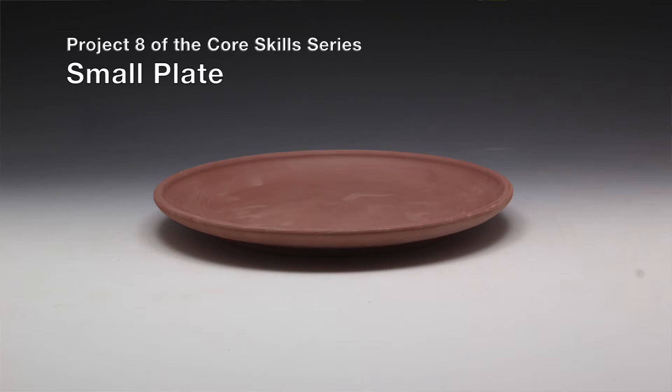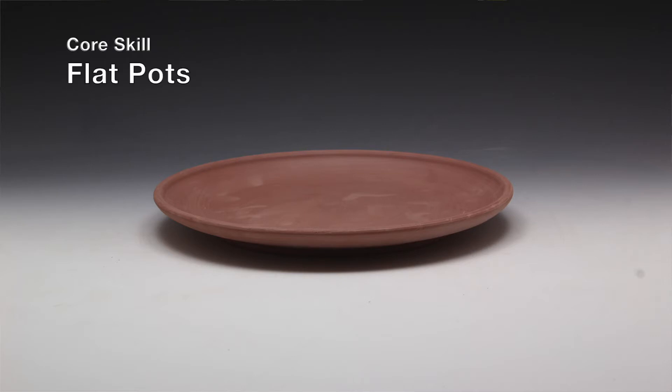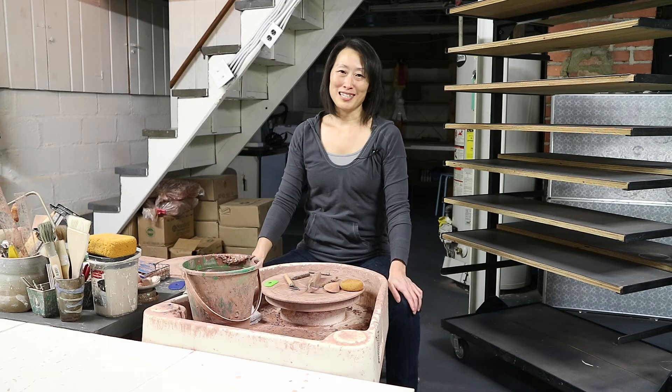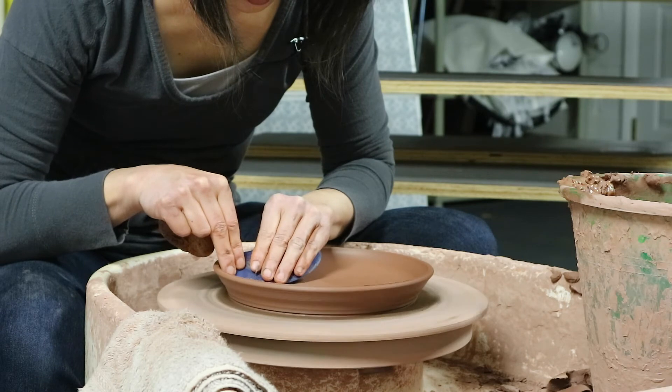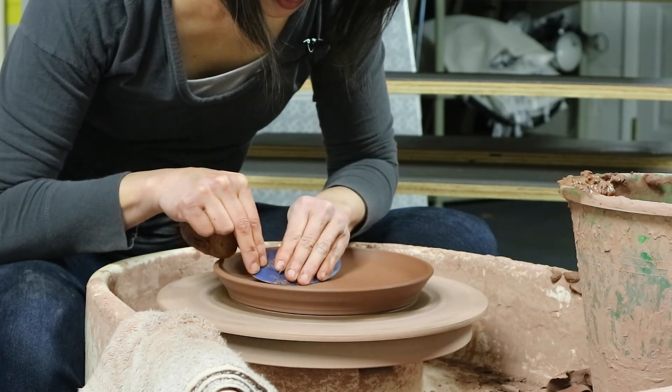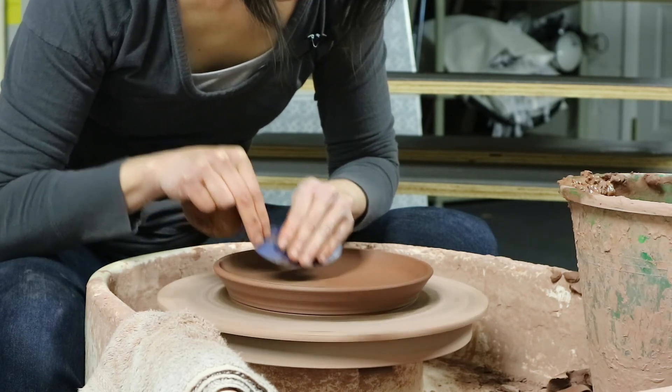The core skill we're covering today is flat pots. Flat pots include plates, platters, and trays. This is another one of those things that clay doesn't naturally want to do. I'm going to teach you the reasons why, and that will allow you to overcome those reasons. This small plate is the first flat pot we're going to cover in this school. Functionally, we will call it a salad plate.